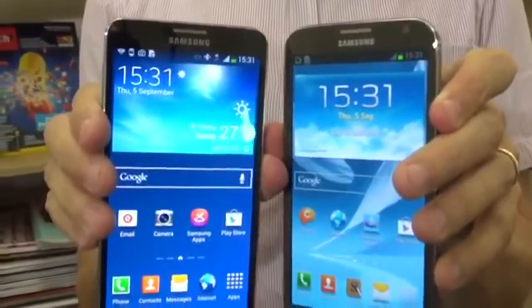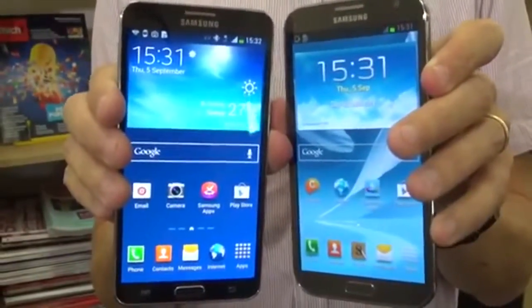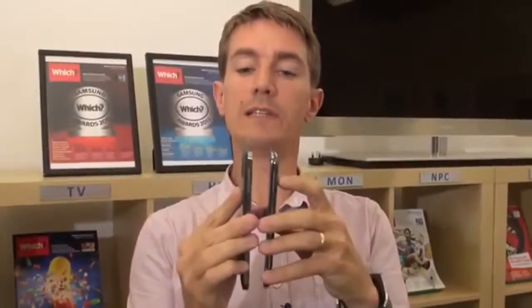So here it is, the new Samsung Galaxy Note 3 smartphone, a follow-up to the hugely successful Note 2. And here's that device, the Note 2. As you can see, both are very large smartphones. The Note 3, though looking very similar, has actually got a slightly larger, higher resolution screen, but is actually thinner and a little bit lighter.